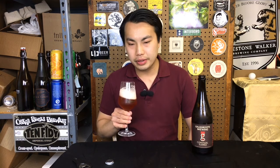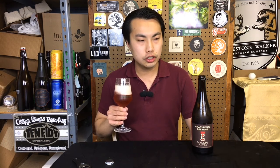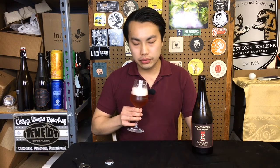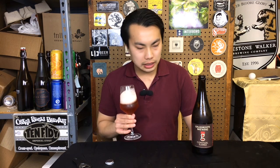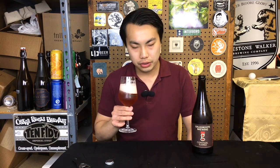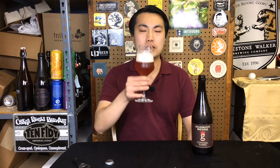A little bit of spice driving in the background, but really not super fruit-forward the way some saisons can be, and not overly phenolic. That acidity just blends so well with the saison culture in there. Smells amazing — cheers.